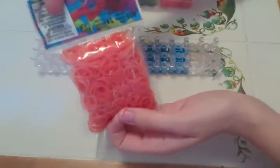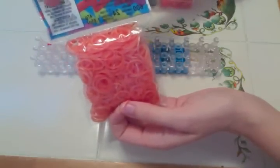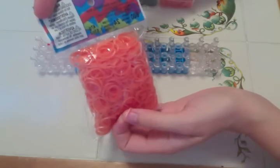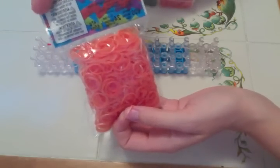What happened was I found these at Michael's — stop it! You're gonna ruin my videos!